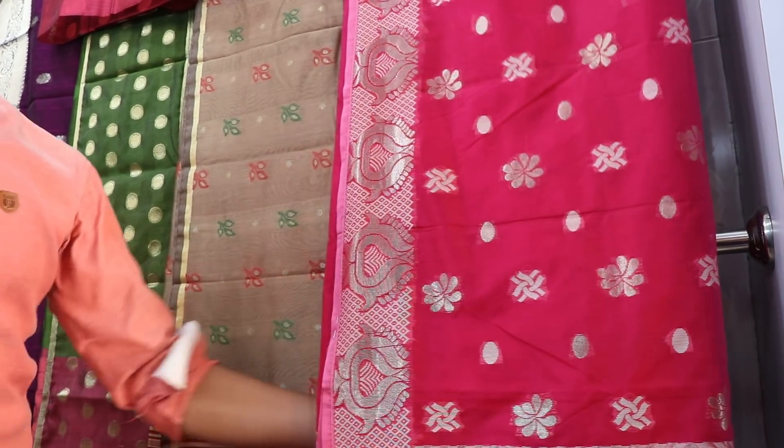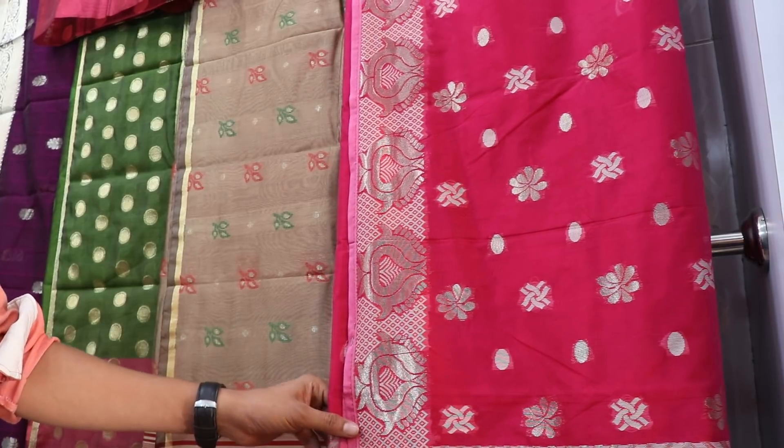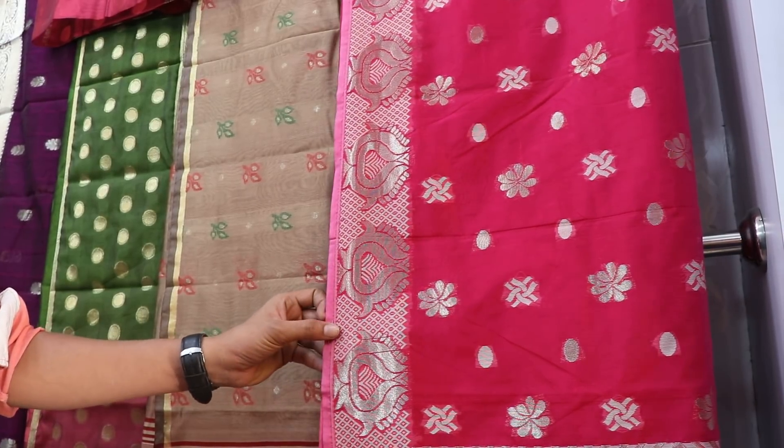Assalamualaikum viewers, I am Kya Chodhuri. I am talking about this product — the shari. This is the shari, and this is the half-silk.